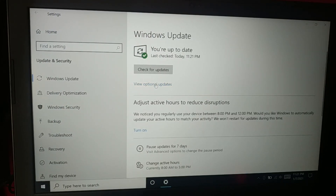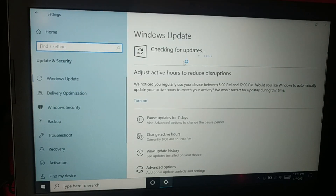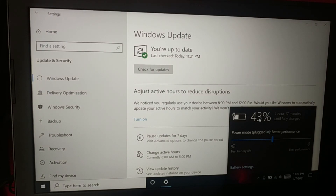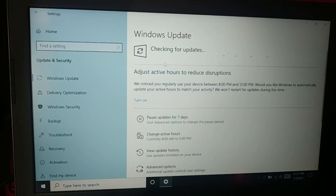View optional updates to see if any update is missing, then click Download and Install. This time my battery is 43% charged, so you can check for updates once again.